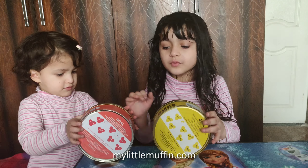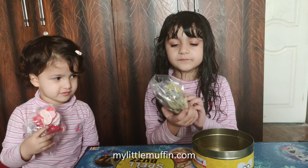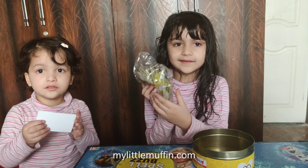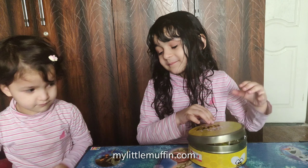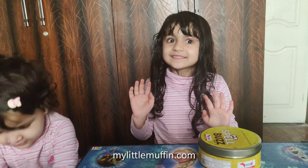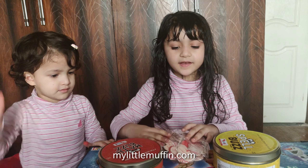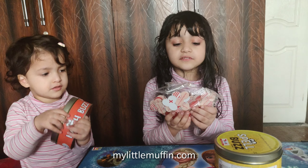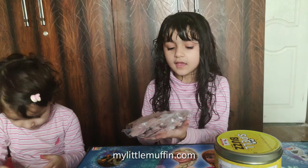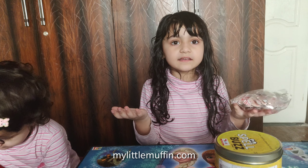Now let's show you what else was in the box. There are some math bars and spell bars. These spell bars have some words on these beans. Math bars — there are some numbers and some signs, like plus and equal, and minus.